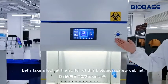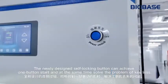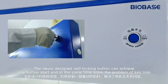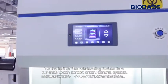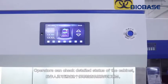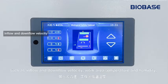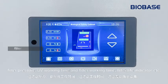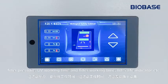Let's take a look at the switch of this biological safety cabinet. The newly designed self-locking button can achieve one-button start and at the same time solve the problem of key loss. To the left of the self-locking button is a 7.7-inch touchscreen smart control system. Operators can check detailed status of the cabinet, such as inflow and downflow velocity, working area temperature and humidity, filter pressure, UV working time, filter working time, and filter life indicator.